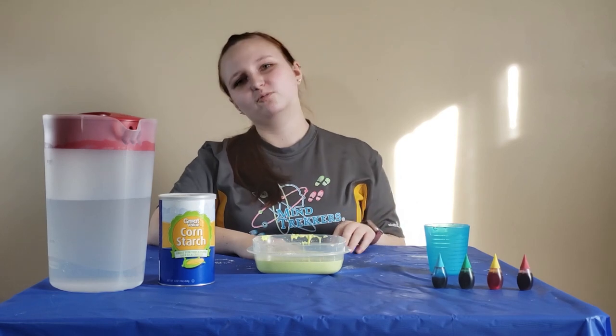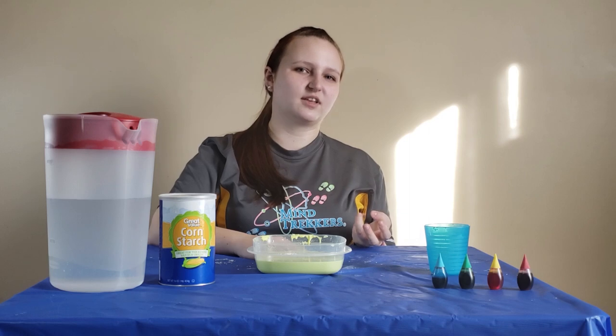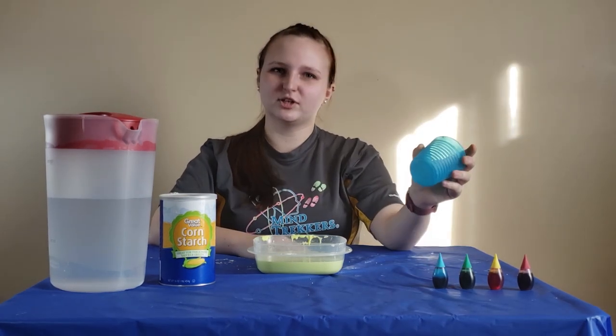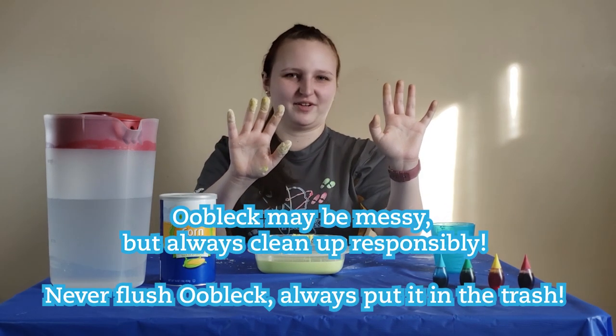Now normally we have several 50-pound bags and need a cement mixer to mix it all up, but today you're just going to need a cup to measure and your hands to mix. Don't worry, it gets messier.